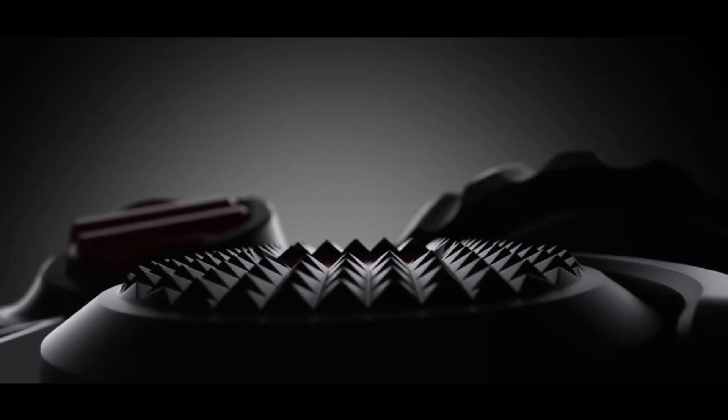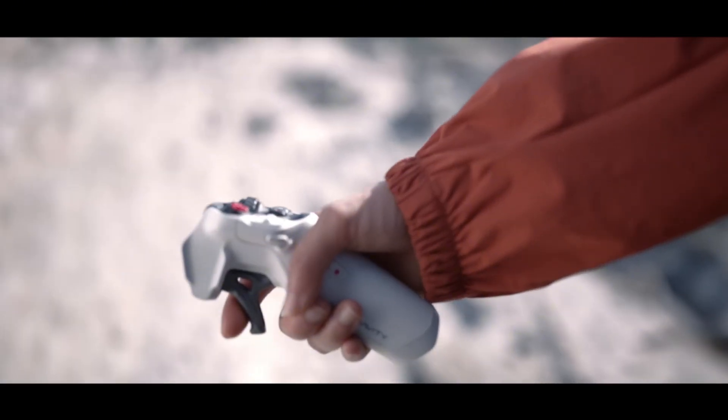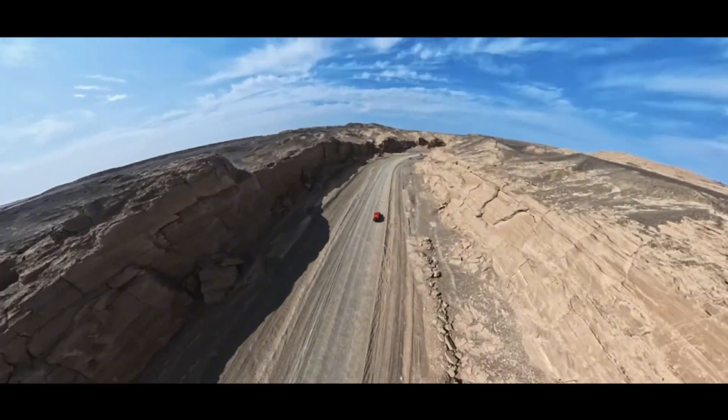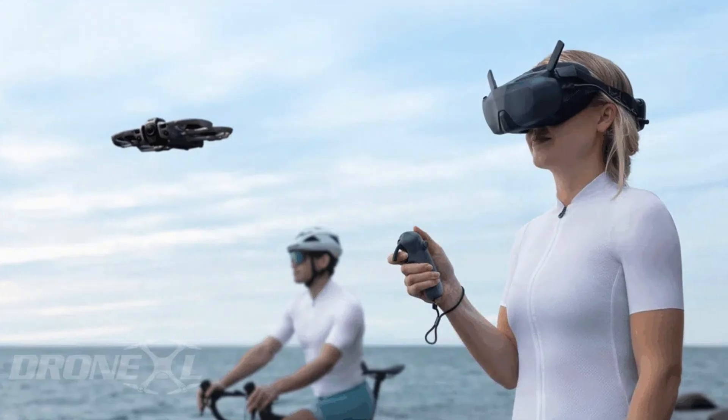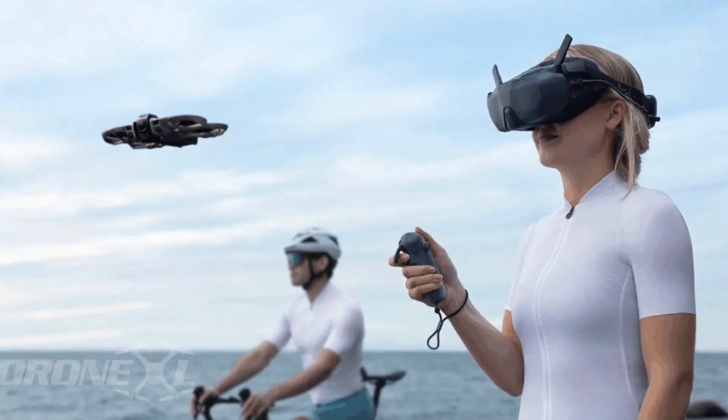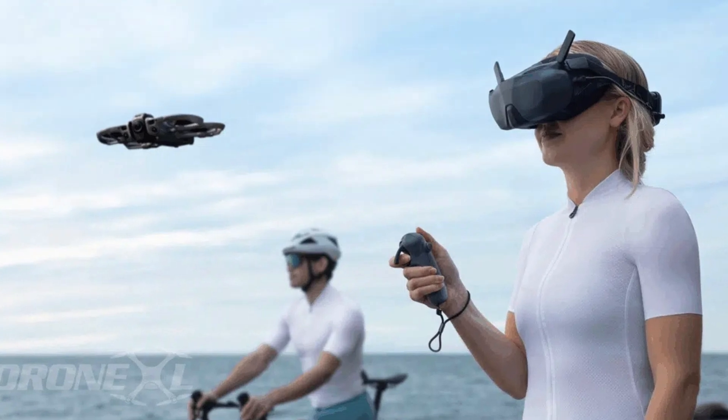A 360 drone isn't just two lenses on a frame. You're talking about dual sensors, dual processors, a rotating camera system, extra stabilization, more heat management, and more power draw. Every single one of those things adds weight.